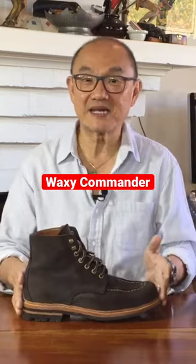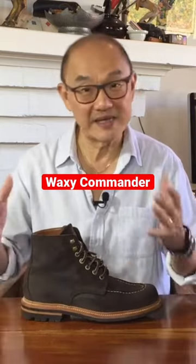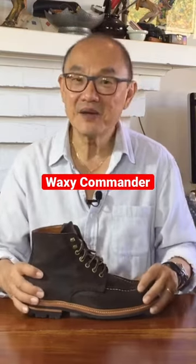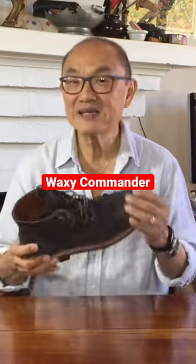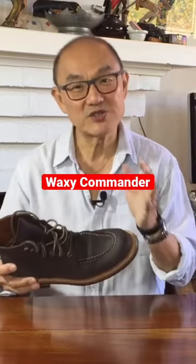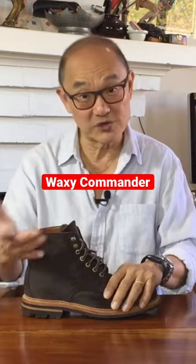On English websites that discuss caring for Waxy Commander, they recommend Dubbin Wax — the English use that a lot. In my opinion, I'd be sparing in product use. The underlying leather is suede, and suede generally does not need the conditioning that smooth leathers need to prevent them from drying out and cracking.